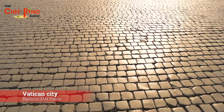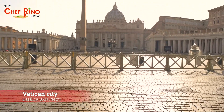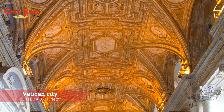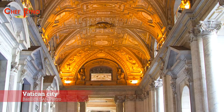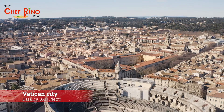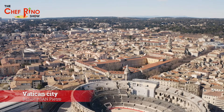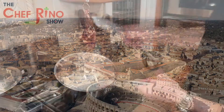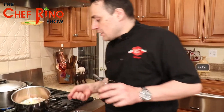The second place you want to check out is La Città del Vaticano — Vatican City — where you can visit the Basilica di San Pietro, Saint Peter's Basilica. Construction began on 18 April 1506 and was completed on 18 November 1626. It's beautiful and amazing. Let's go back to the pan — the pancetta is nice and crunchy.